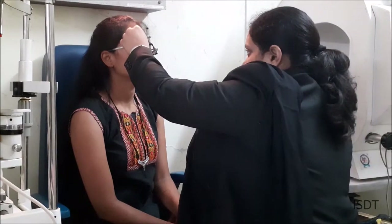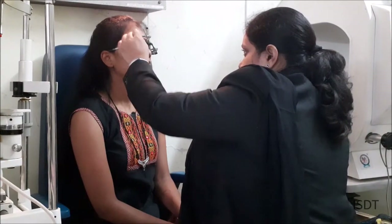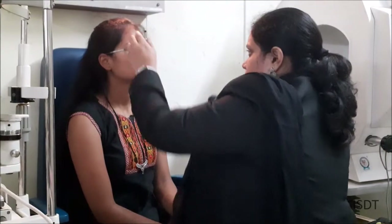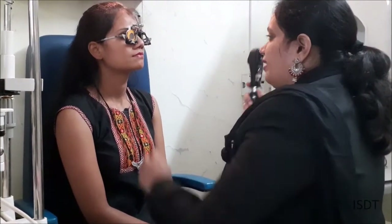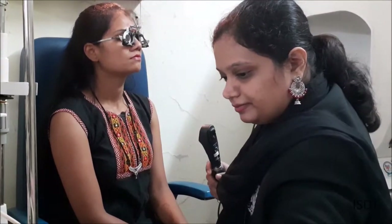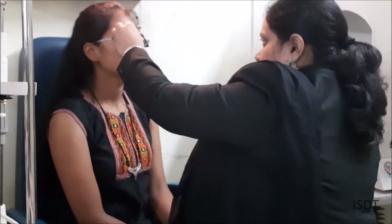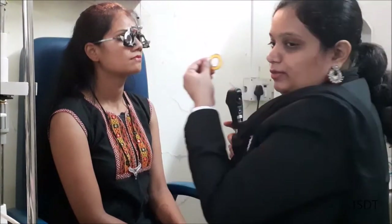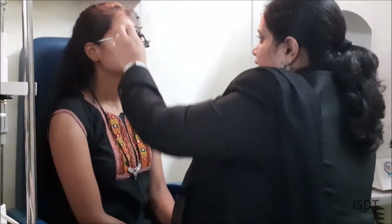I am going to start with minus 0.25 — it's not yet neutralized. I will keep proceeding with minus 0.25 increments. Still not neutralized. Here I am getting a neutral movement, so it is minus 1.25 at 140 degrees. I am going a little ahead to check whether that is truly the neutral point.